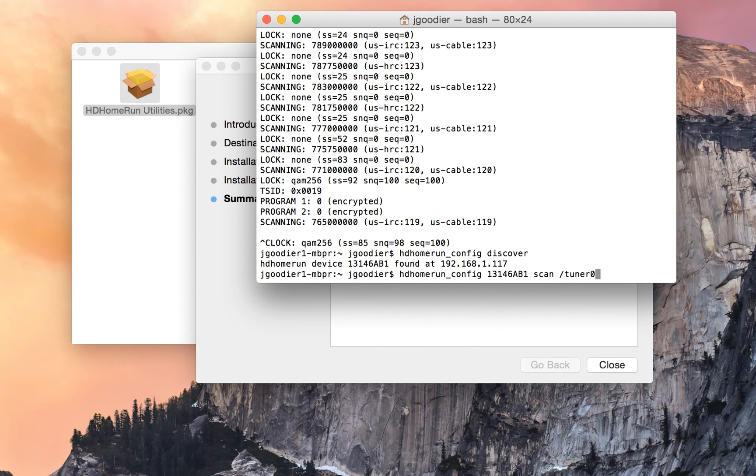Then we need to run the scan so that it can put the friendly name to all the stations inside the guide. In order to do that, you run HD Home Run underscore config, space, the serial number, space, scan, space, slash tuner zero.